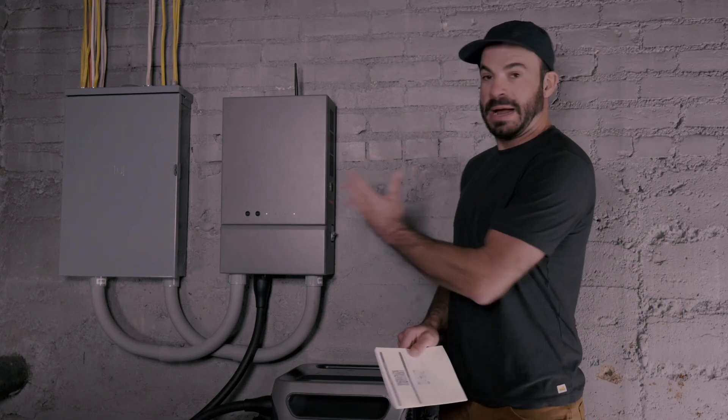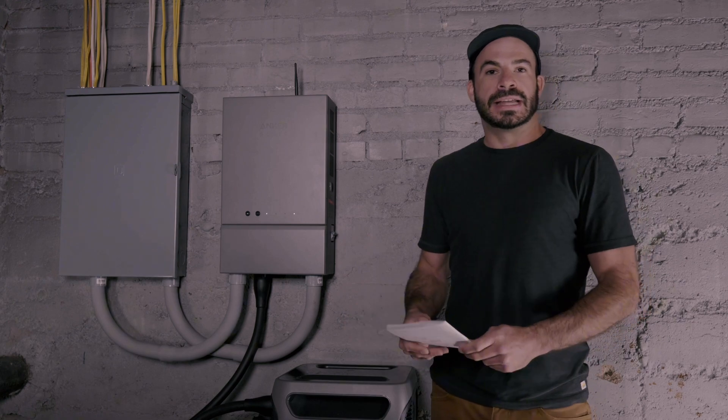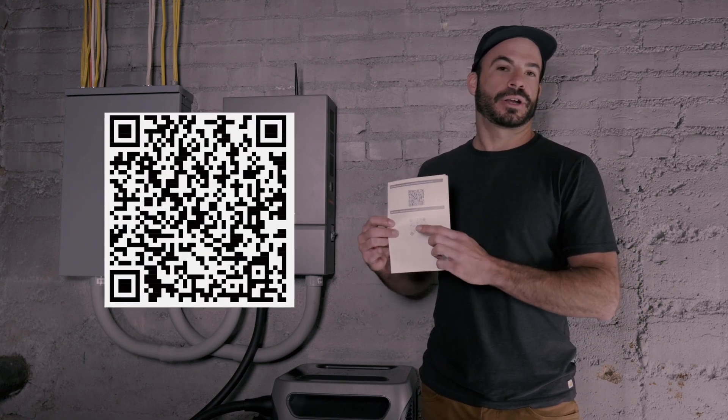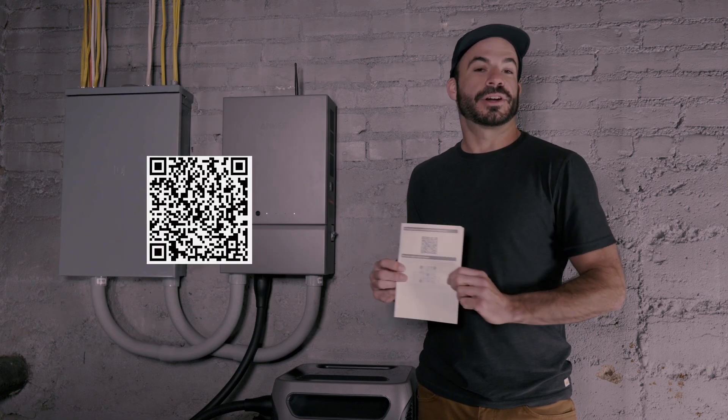Now that the physical installation of the Home Power Panel and F3800 is complete and everything is hooked up and switched on, it's time to go ahead and scan the QR code in the installation manual so that we can download the Anker app to connect and configure our system.